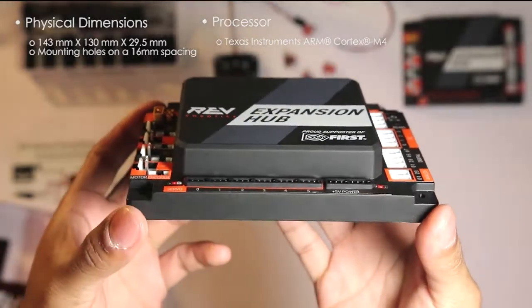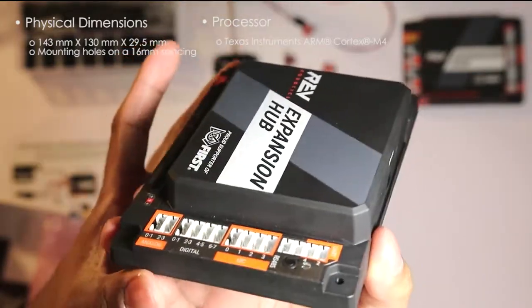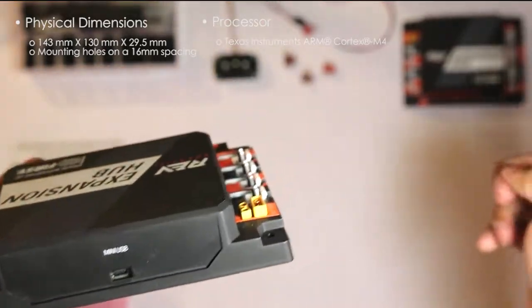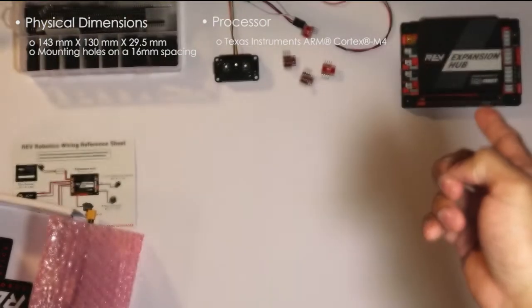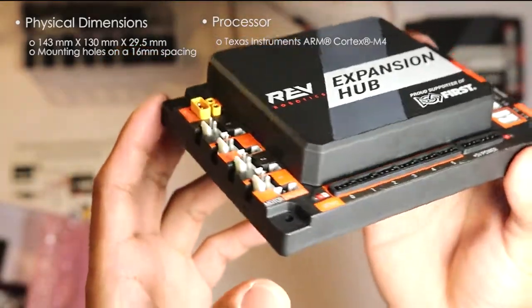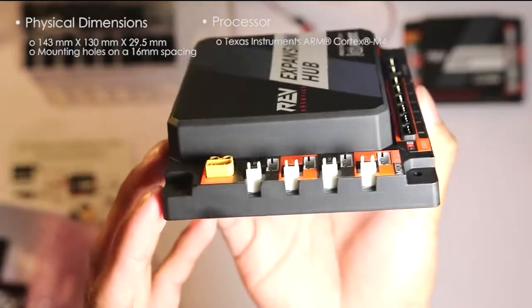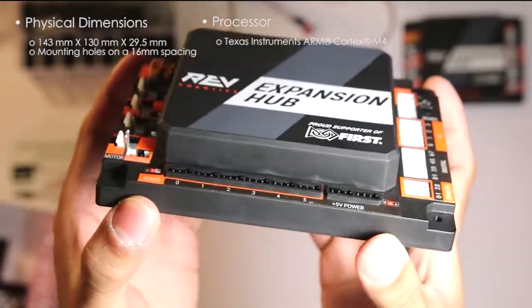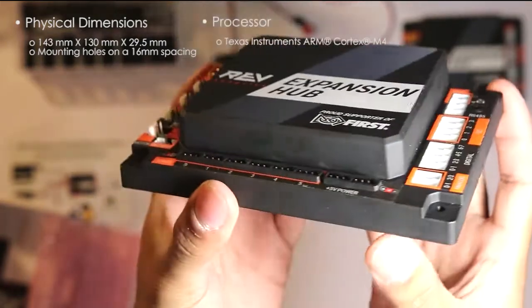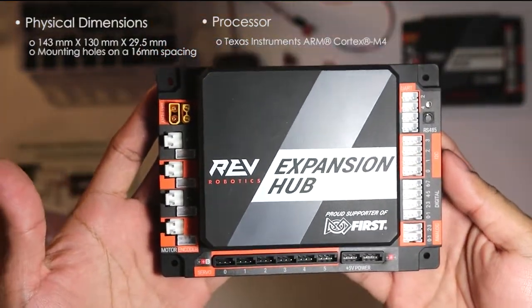Now we'll go more in-depth with the Expansion Hub. At first look, this does look very sleek, really nice and very robust — they did a pretty good job. One thing I did notice when I opened the first one is that the labels on the ports were peeling off a little bit. I'm not very concerned since it won't affect performance, but over time if they do peel off, it would be a hassle not knowing the labels.